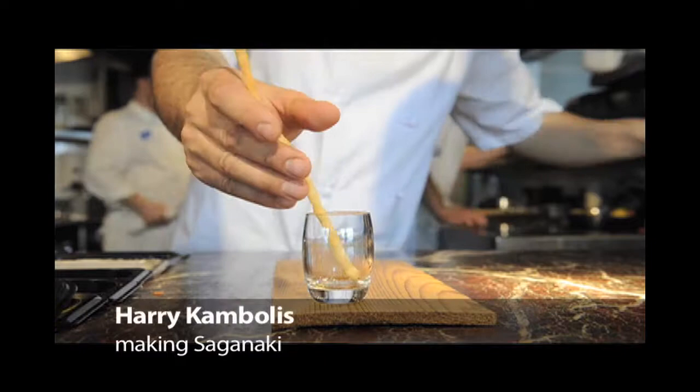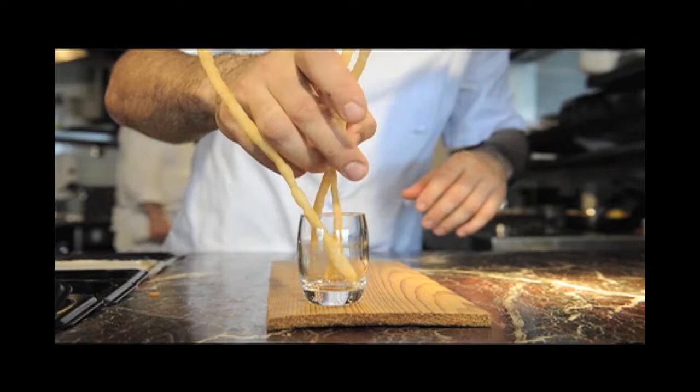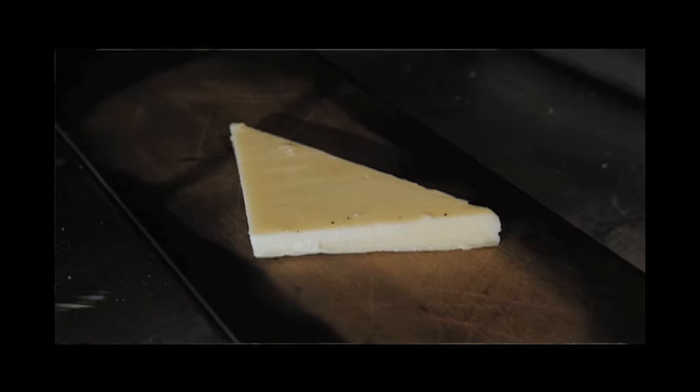Today we're going to make Saganaki. A lot of places use feta cheese or mozzarella, but we use a real Greek cheese called Kepela Trubi. It's a bit like Parmesan — a bit richer, has some good flavor to it, and it tastes like real cheese.